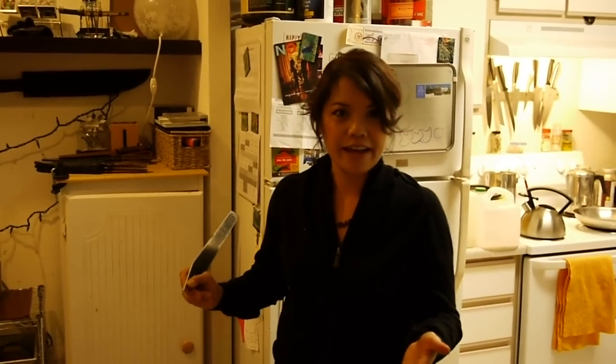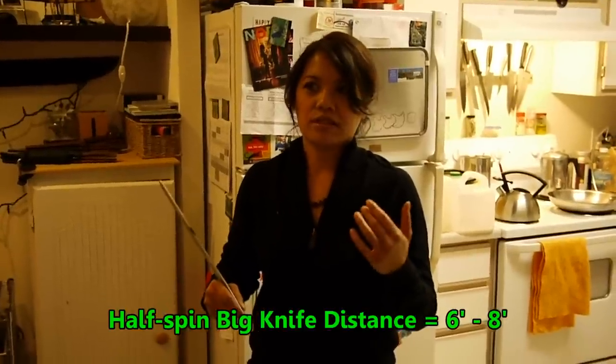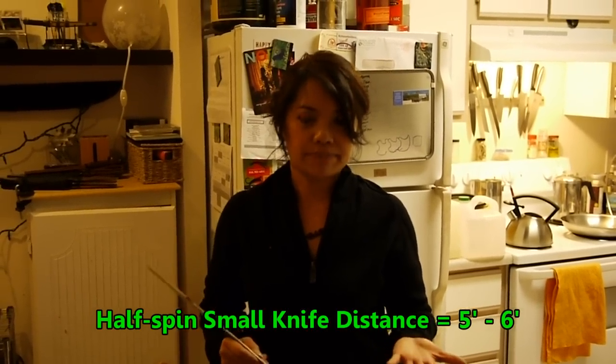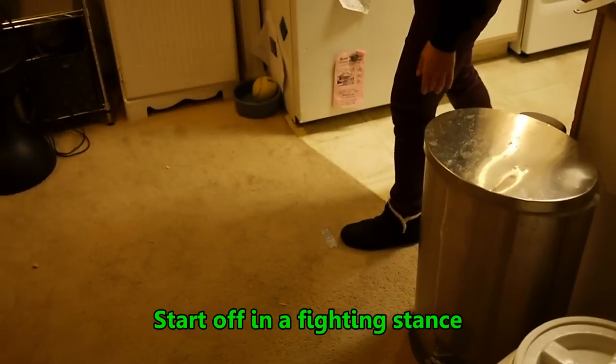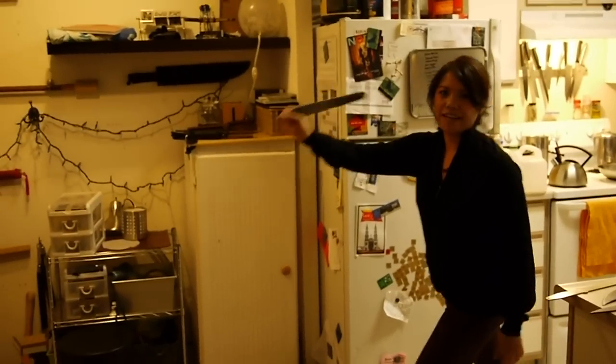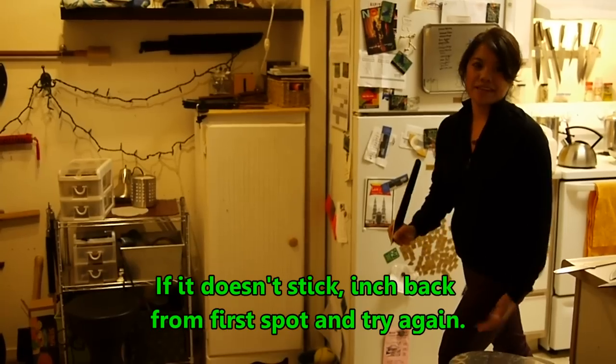The second step is to figure out your half spin distance, and I would say this is the most difficult part, because it can be very frustrating, especially if you're way off in terms of where you start off at. I like to start, especially for the bigger knives, between six to eight feet at most — this might be just a six foot half spin throw. For a smaller knife, you might want to start off at five feet. I start off with my left foot forward and my right foot back, kind of like a fighting stance. And then I go back and I rock forward, kind of like you're just swinging a hammer.